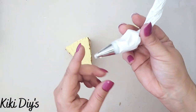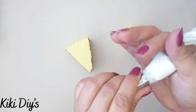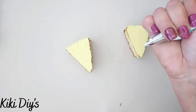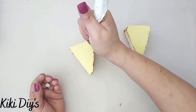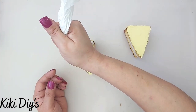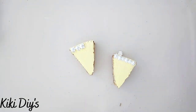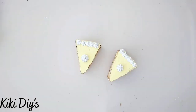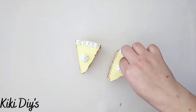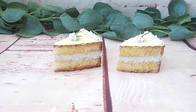Now the slices are dried and looking beautiful. I'm taking my small Wilton star tip with a little bit of spackling to make some star frosting decorations on the back. I removed a couple and made new ones since they weren't looking cute, then made a dollop in the middle.